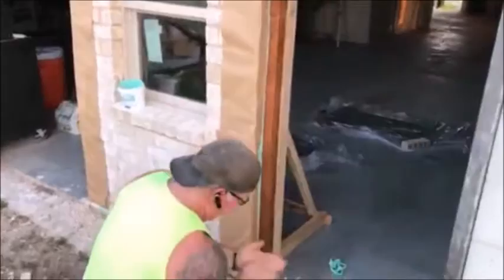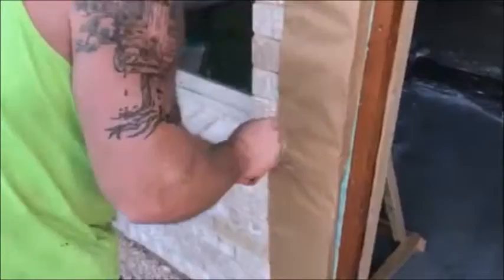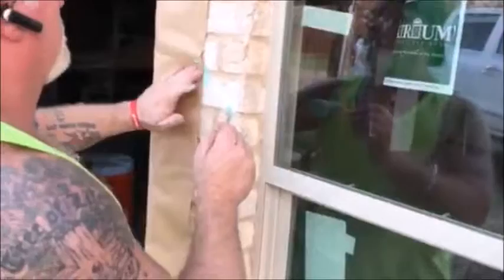The wind out here is blowing about at least 15 to 20 miles an hour, and it's not ripping that paper off that wall. It doesn't matter if you drip it or spill it — it's coming off. Thanks, let's go.